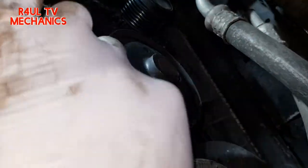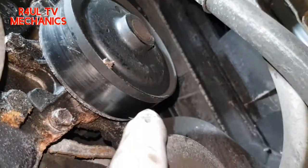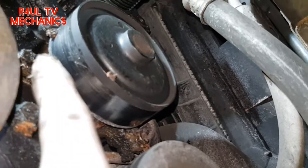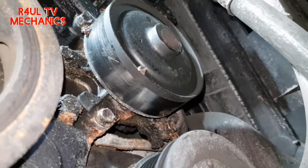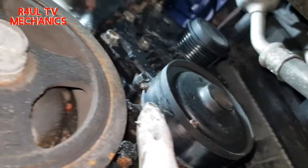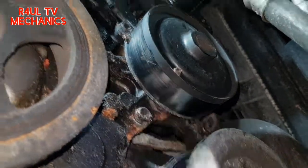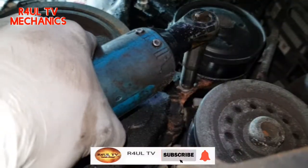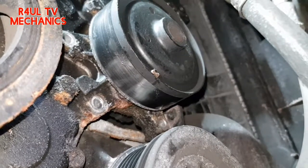I've sent the car up on the ramp. Dead easy — I'm gonna take this bolt off here, this one, and another one just round there. So three bolts: one, two, and three. These are 10mm bolts — one there, one there, and another one there. Take those three off.